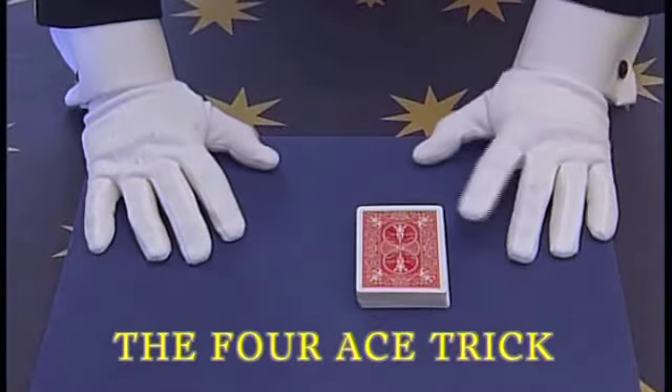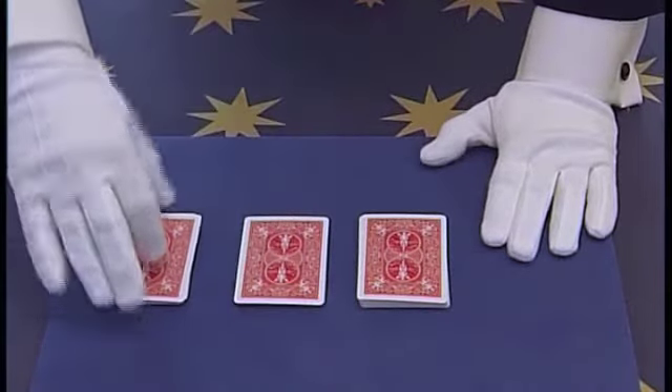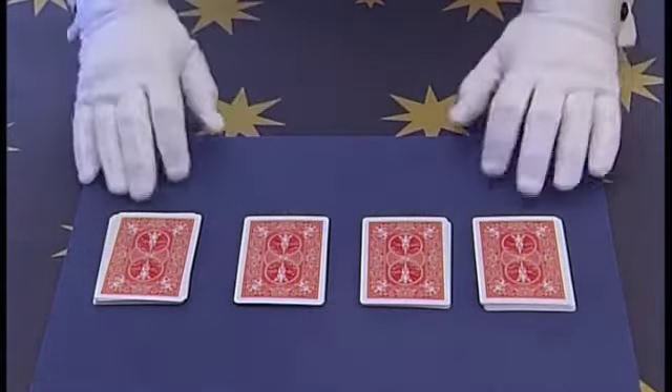The 4 Ace trick. Take a pack of cards and cut it in half. Then cut this pile in half again and do the same to the other pile, placing it to the side. You now have 1, 2, 3, 4 piles.